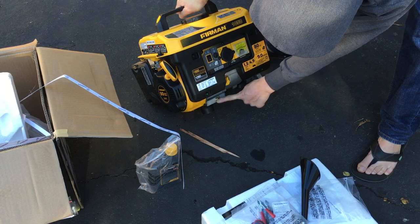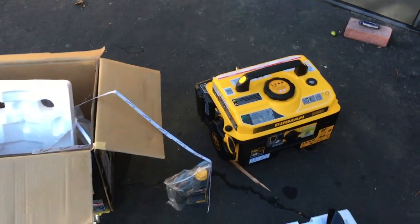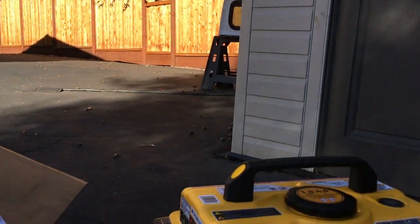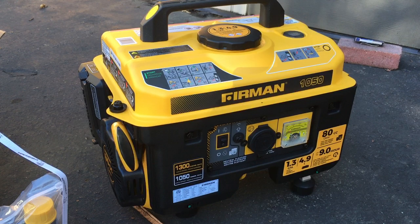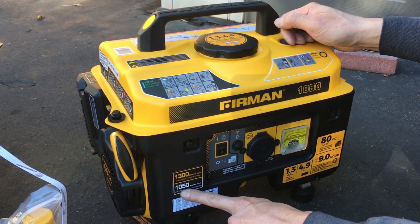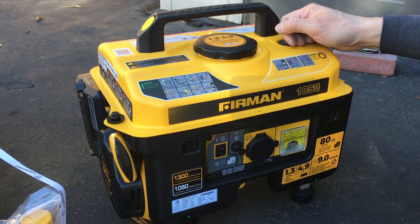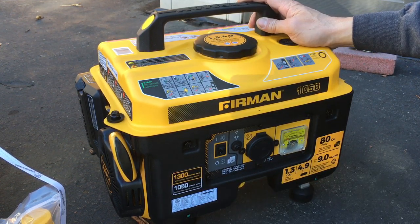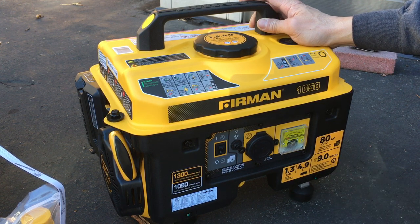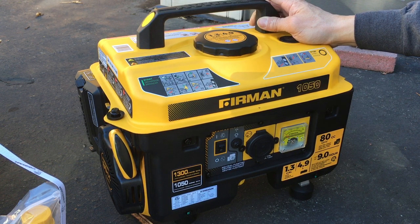So here's the oil fill and the oil drain. This thing is basically 1000 watts running, max is 1300. The engine is 80cc — kind of big for the output, but it is very small and compact. Under 200 bucks shipped. The tank is 1.3 gallons or 4.9 liters, up to 9 hours run time at 50% load. So if you go 100% load, it's probably only about 4 to 5 hours.